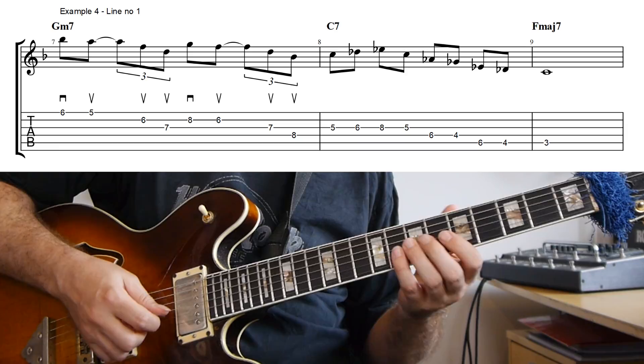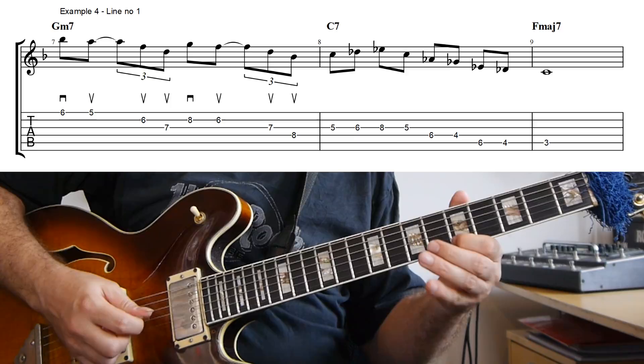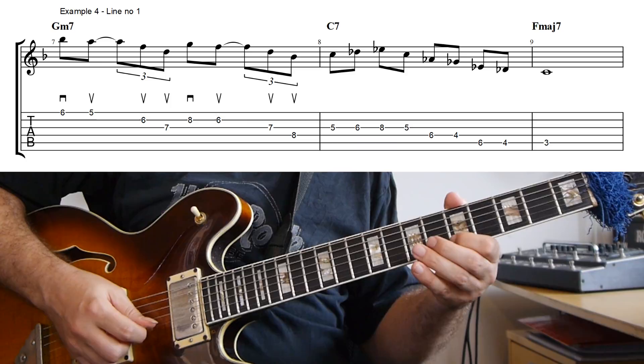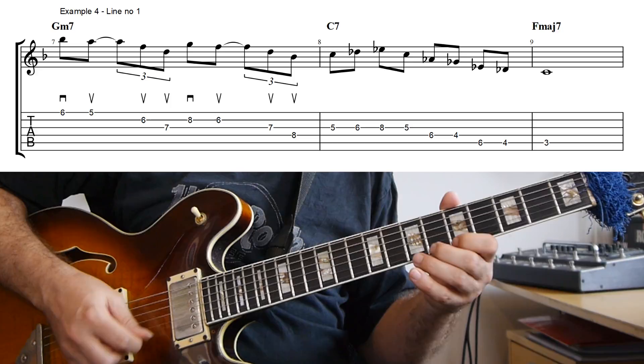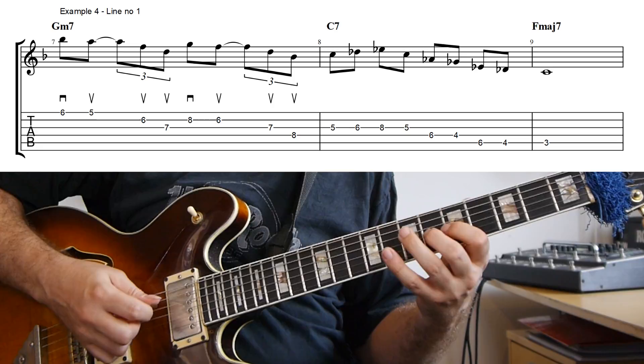And then with the rhythm applied, you can also see that I'm using alternate picking for the first two notes and then, because I'm starting on a downstroke, I'm actually sweeping the next two. And the same for the G minor. And then I attach that to a C7 altered, and I resolve that to F major seven.